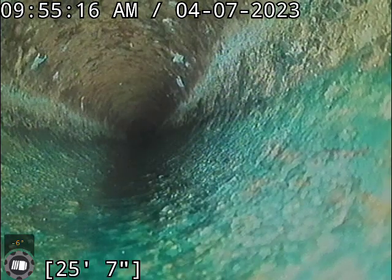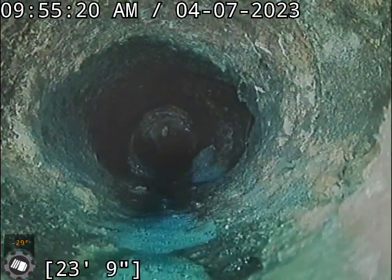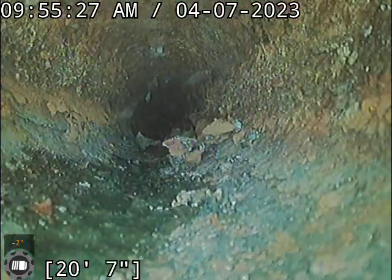The main cast iron line looks pretty good. The secondary line is pretty rough though. I recommend we do a descale on the secondary line. You can see there's a lot of scale buildup and sludge.